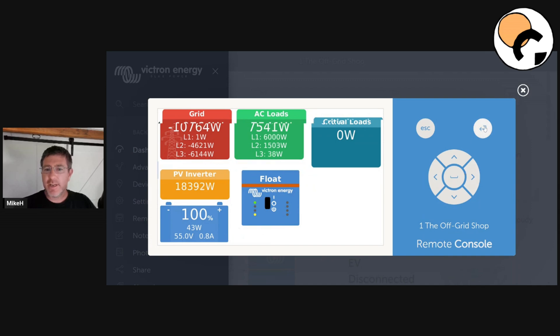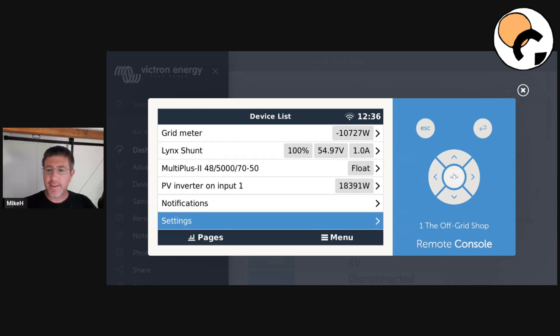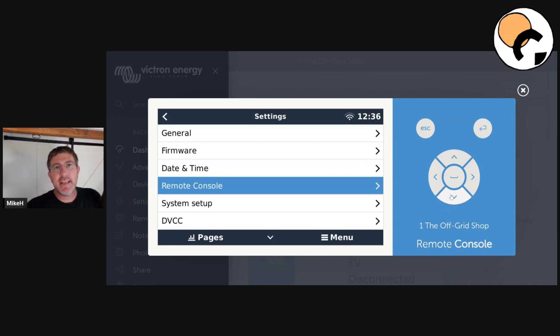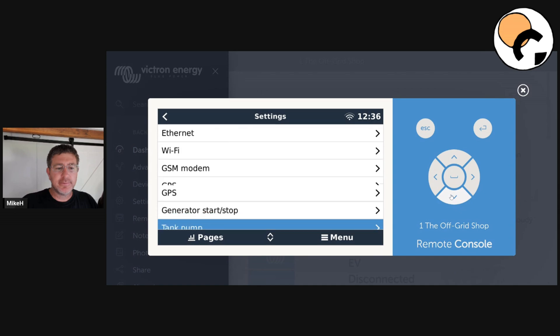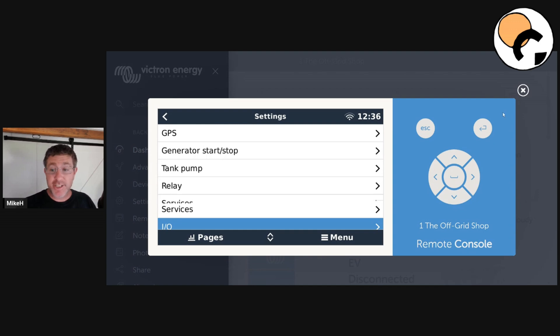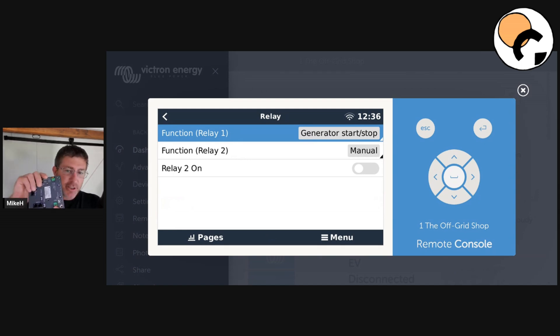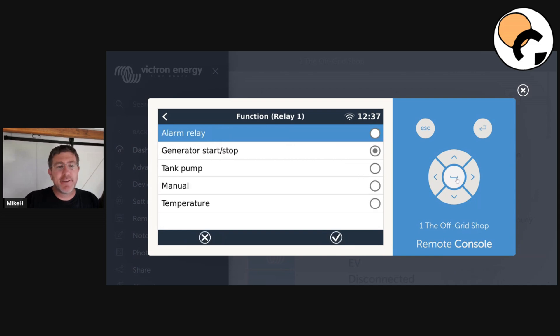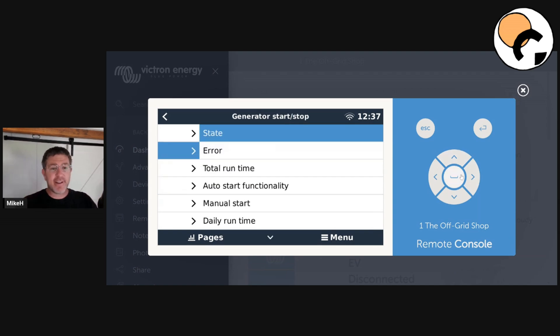We'll go back to our main screen and jump into settings. When you come in here, it's going to come down to your device list of all the products you've got. Go to settings. If you're having problems or this is the first time you're setting this up, I'd highly recommend go down to the relay. Most generators — if you're looking at this to understand it before buying a generator — you're going to want a two-wire auto start to use with most off-grid solar systems. The relay has to be set to generator start/stop, because that relay can be a few different things: it can trigger an alarm, a tank pump, and so on. If it's not on generator start/stop, you're going to have issues and the thing won't work.